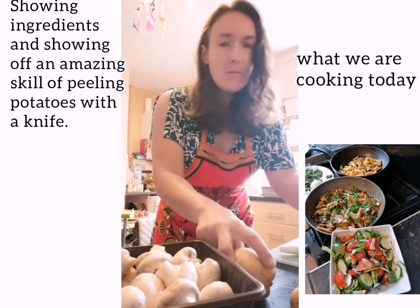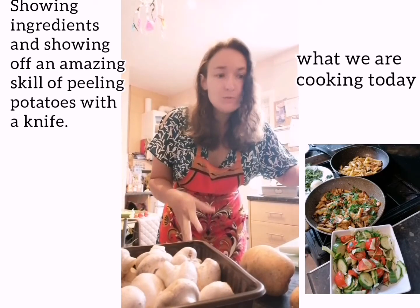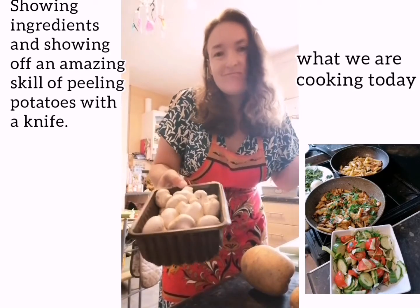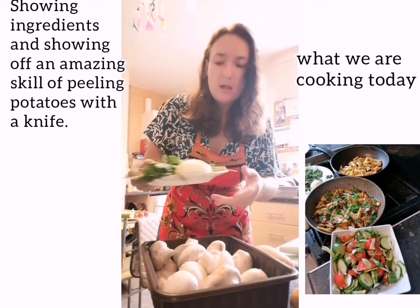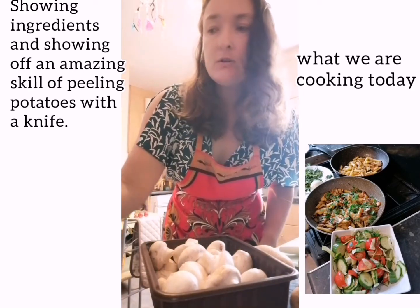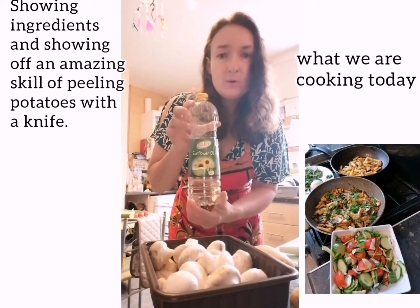So what you'll need is potatoes — I've got 6 potatoes because I'm frying separately for Olivia without mushrooms. Mushrooms — any type of mushrooms. Wild mushrooms are the best but any will do. I always use a little bit of herbs on top, a little bit of onion and garlic. Also paprika for flavour, but you don't have to. And we fry it in sunflower oil, not vegetable oil.